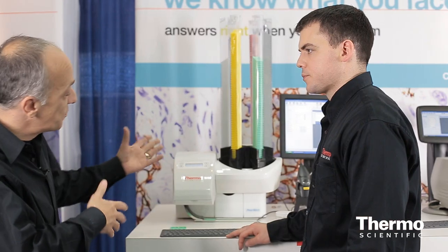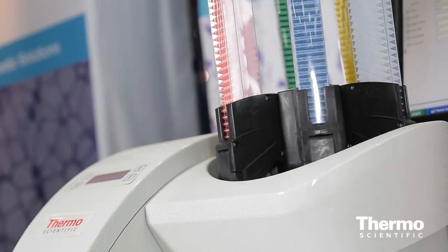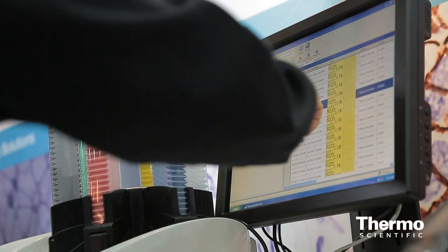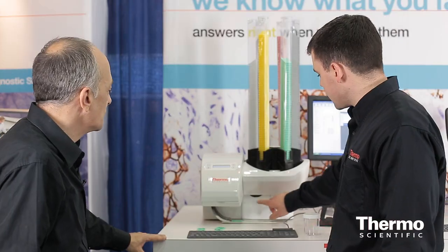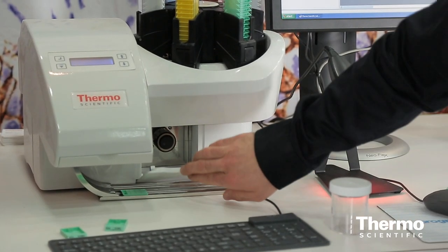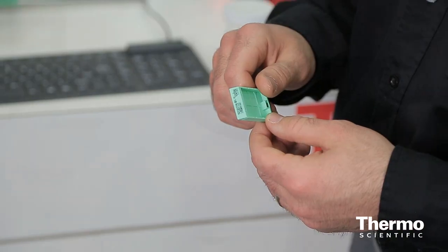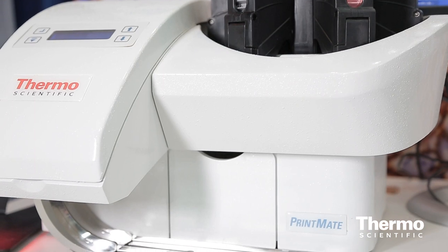Tell us about the consumables for this product. One great thing about the Printmate is it has a very low cost of ownership. It can take cassettes of various different colors and sizes to meet your workflow or sample types. It uses a proven thermal transfer print method that has a low cost of ownership for the consumable and prints directly on the cassette — it can take nearly anything the histology lab can throw at it.